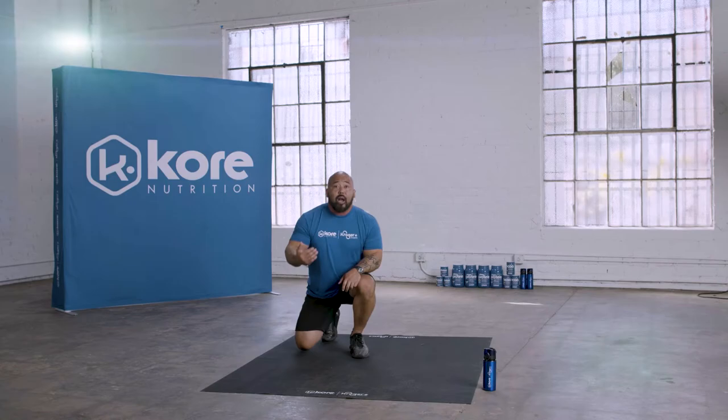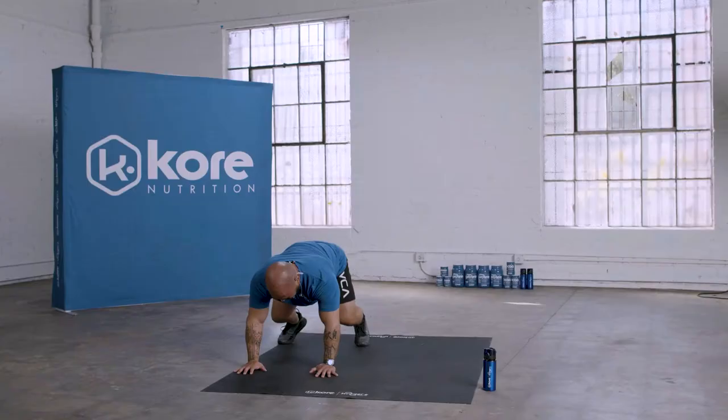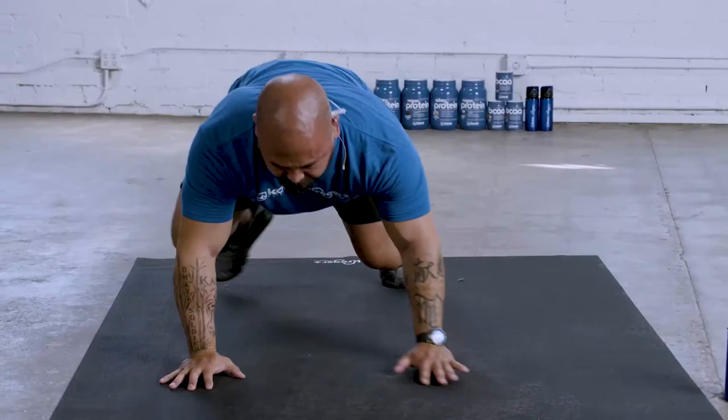We're moving right into the side crawl. So we're in this crawl position and we're just going to be stepping here across like a three count.